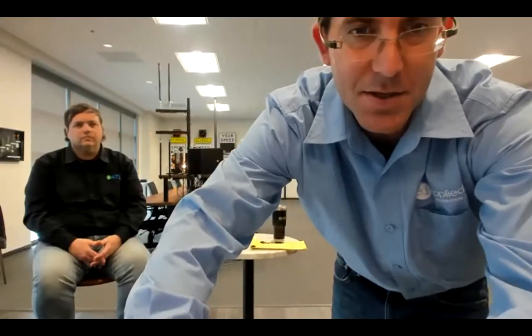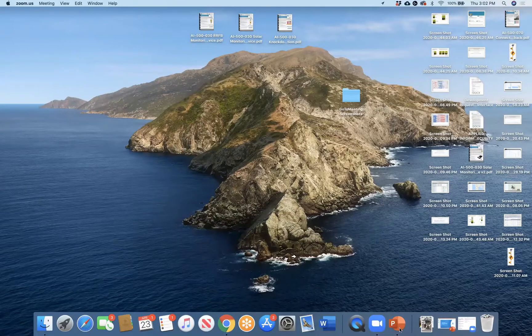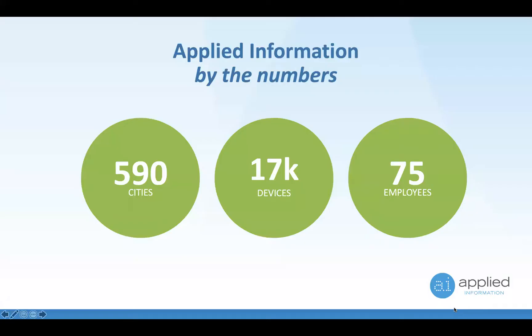We're now deployed in 590 cities with over 17,000 devices deployed. We've got about 75 employees and we always go through our distributors to market — we're the technology company behind it. We don't have salespeople on the ground; we're the technology company behind all of those companies that represent our products.